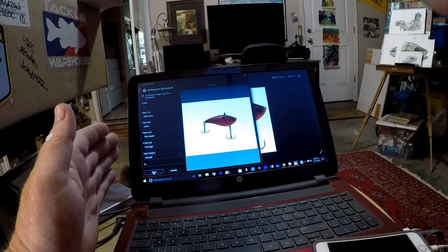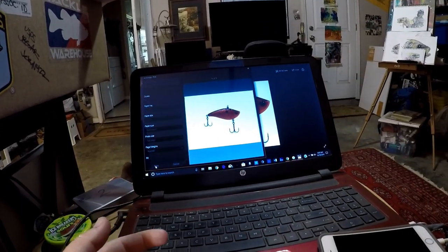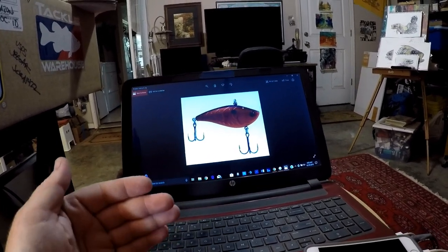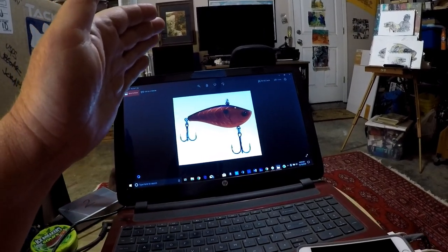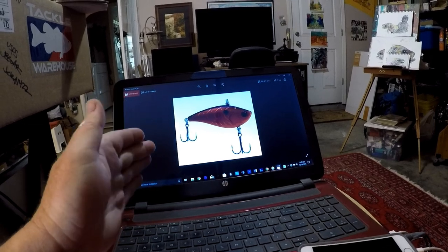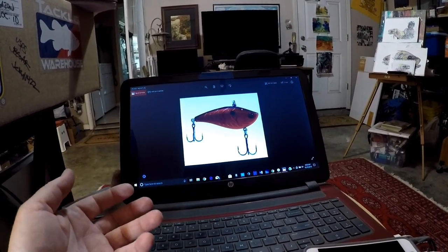So this is in True Color - the printer prints in True Color. It's a match to this particular photograph. We're going to go ahead and print that out. You always want to print if you're doing something like this and it's something you might be doing several times - put it on the best output for printing that you can, because you may need the pattern again. Same with any other match the hatch.